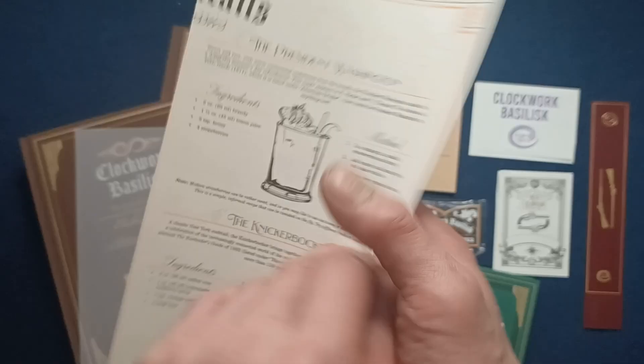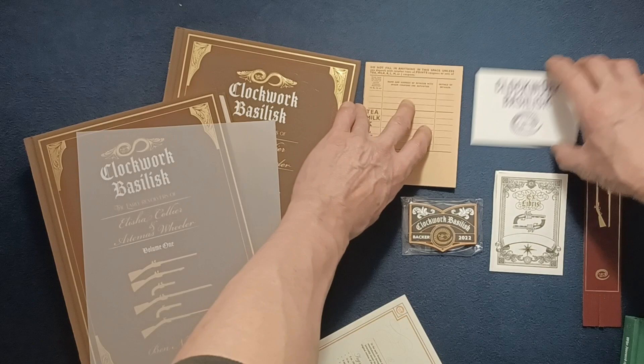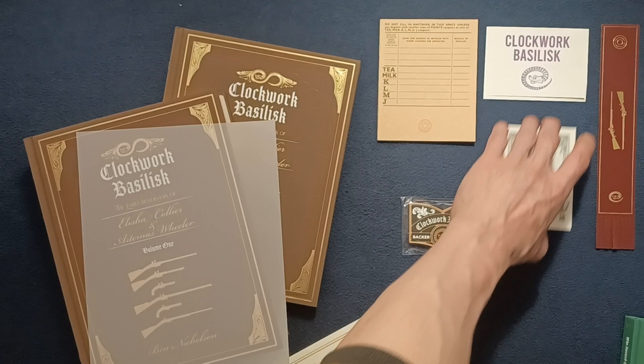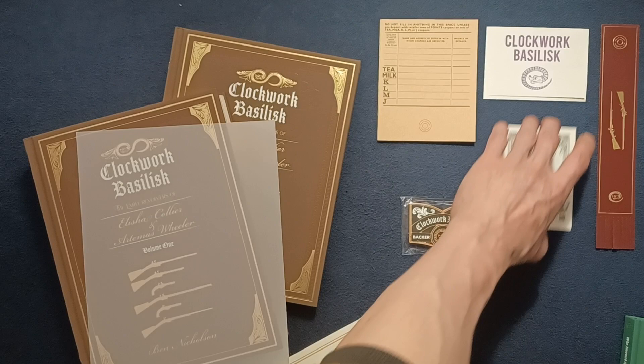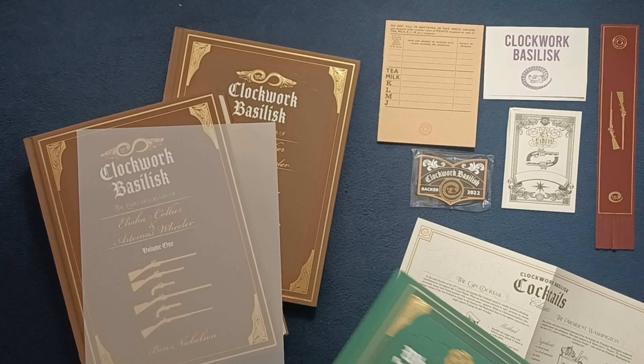So we've got a lot in this little set of materials. Let's try to get these all in the frame: bookmark, two front pieces — both sides — ration book, patch, cocktail sheet, and three different books: 'Who Invented the Wheel Gun' and Volume One and Volume Two of Clockwork Basilisk.